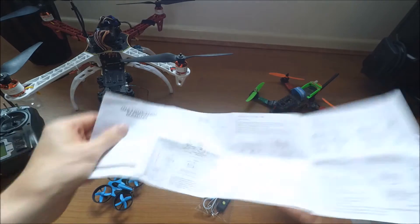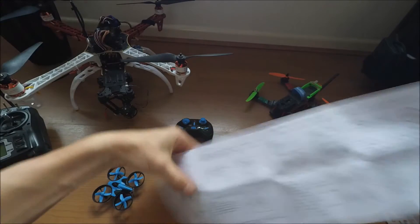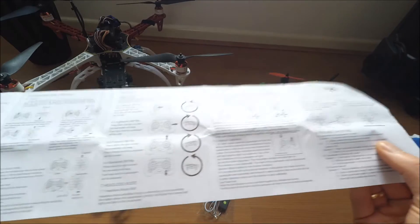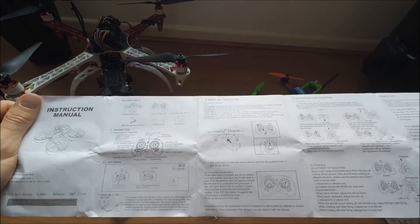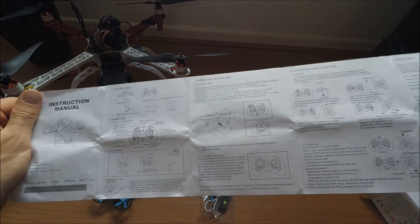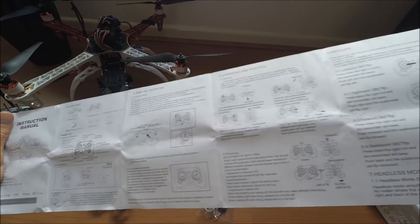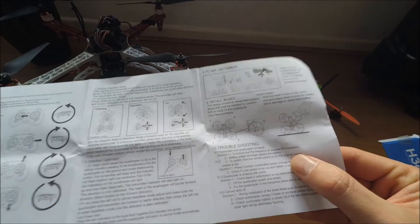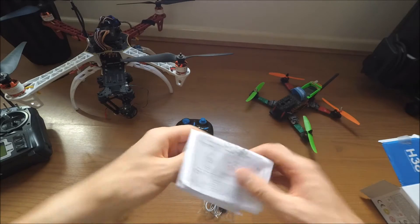And there's the instruction manual - this side is in Chinese, and this side is in English. Included parts: transmitter, charging battery, operation instructions. It covers operating and controls, trimming, 360 flips, headless mode, direction calibration, flight and environment, batteries, and troubleshooting. It's covering everything you need and it's got pictures and everything.